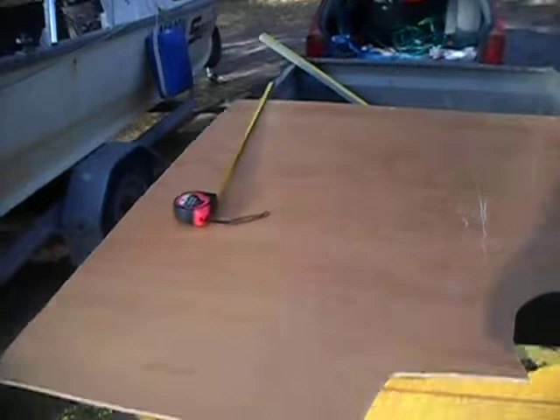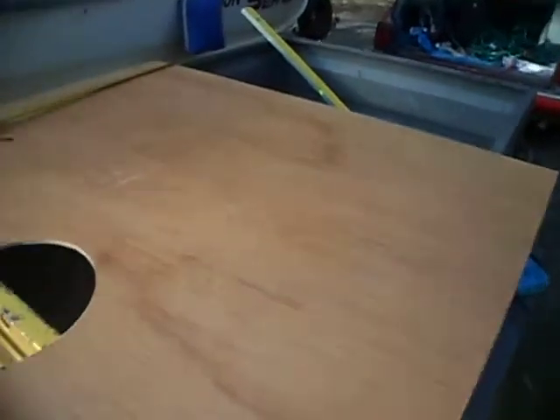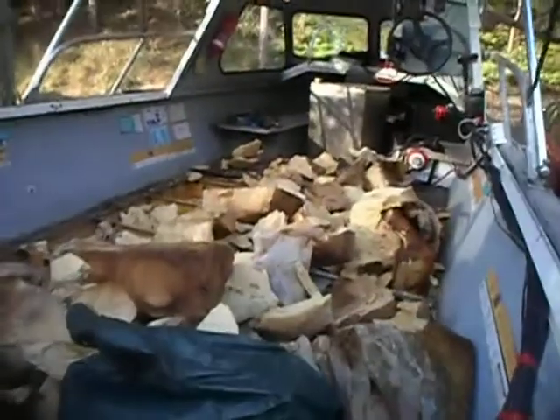Now I've got the floor cut out. Got the access for the bilge pump. It's all polyurethane sealed, ready to pop in once I've sorted out this right royal old mess.